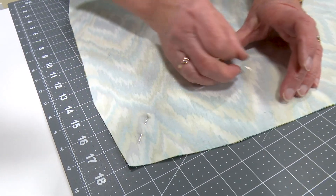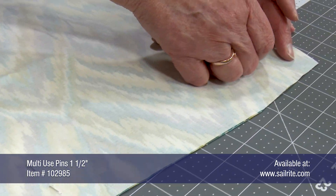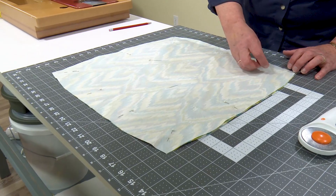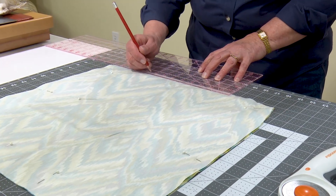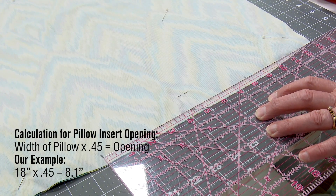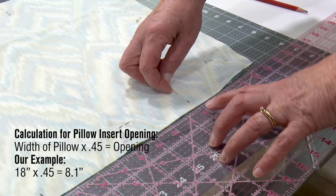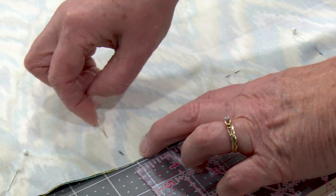Using pins from Sailrite, pin the two panels together directly on top of each other with outside surfaces facing each other. This keeps the two panels directly on top of each other as we sew them together. At the bottom edge we want to create an opening for the pillow insert — for us we're creating an 8 inch opening and marking it so we know where to start and stop sewing.